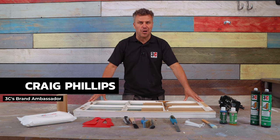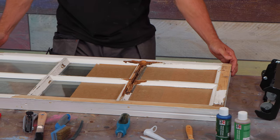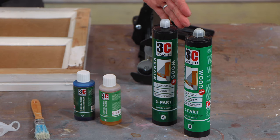Hi, I'm Craig Phillips, welcome to my top trade tips. In this video I'm going to show you how to repair a damaged wooden window frame like this using 3C's two-part wood repair.